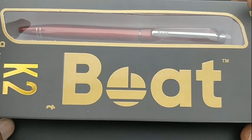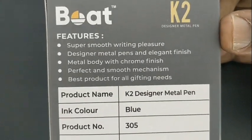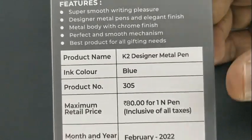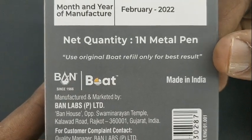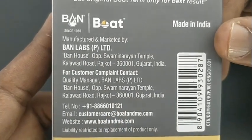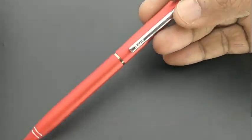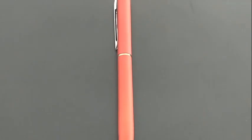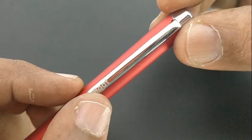This is the Boat K2 ball pen. This pen costs rupees 80. It is a gifting pen from Boat — a metallic pen with a nice gifting pack from the brand. The pen comes with a twist mechanism, a nice design, and a matte finish on the body.